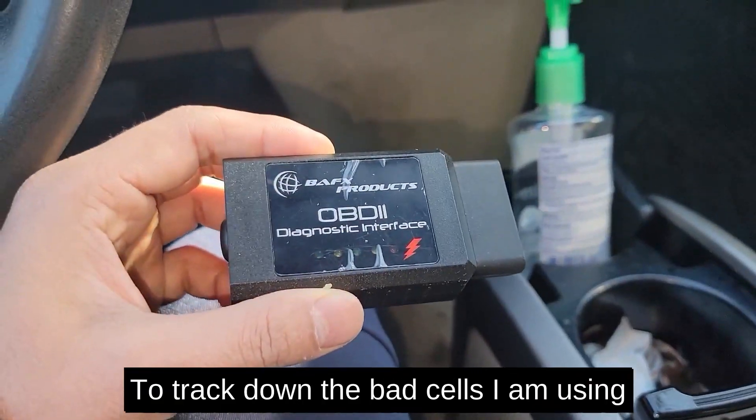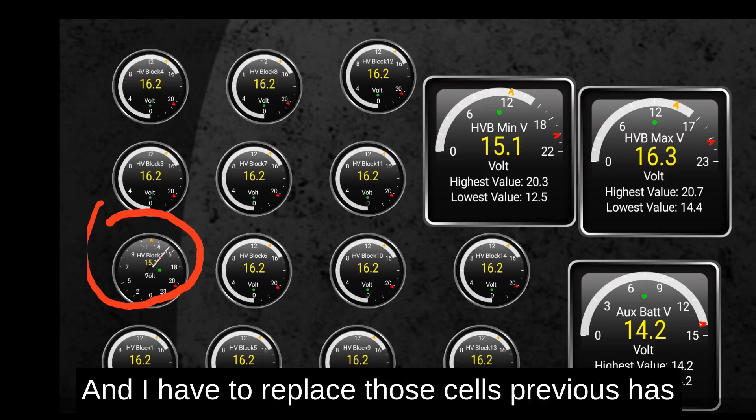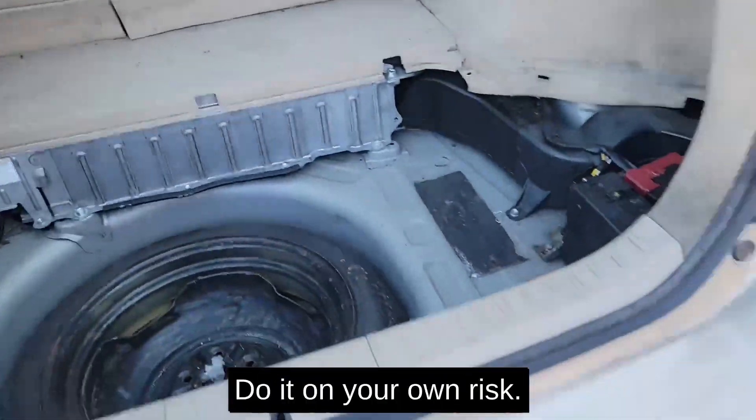To track down the bad cells I'm using an OBD2 scanner and the Torque app. As you can see, block 2 has a problem and I have to replace those cells. The Prius has its hybrid battery in the trunk. Please be careful — this is an experiment, do it at your own risk.